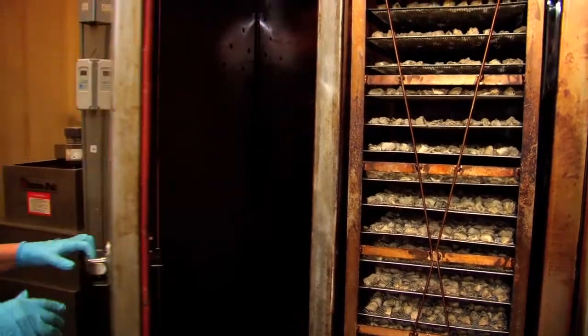The smokehouse was custom built. It's all horizontal air flow and we closely regulate our temperature and smoke density to get the product that we're after.